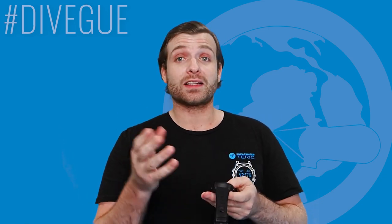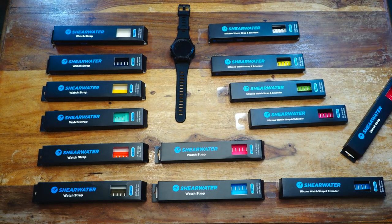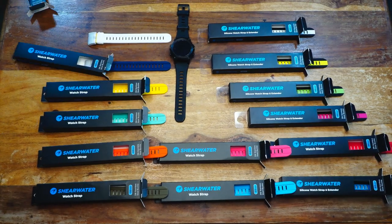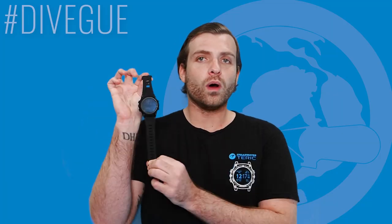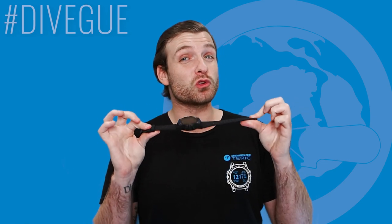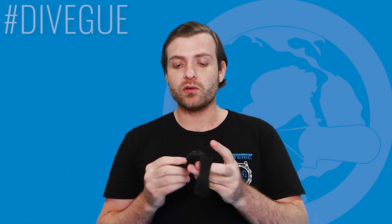If you haven't seen the 'Accessorize with Shearwater' YouTube short we put up, here's a snippet of it. One criticism I've heard about the strap is that it's too short, but both the standard strap and all the additional accessory straps include an extension.